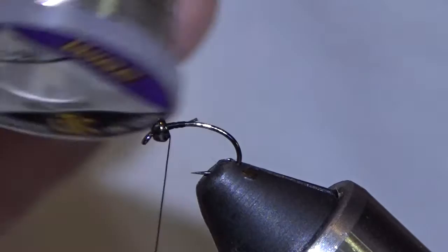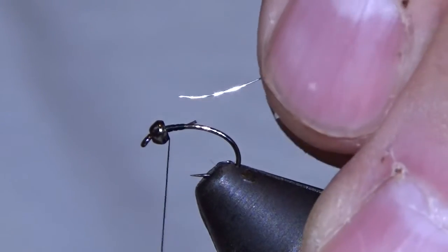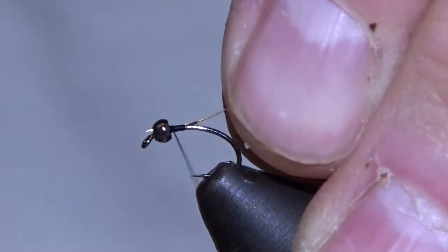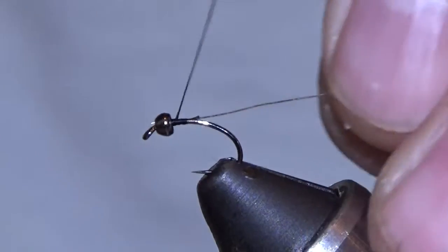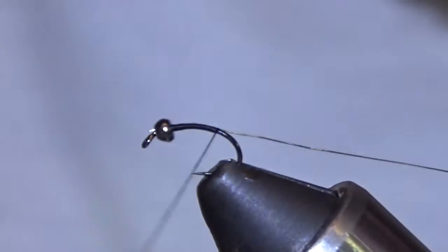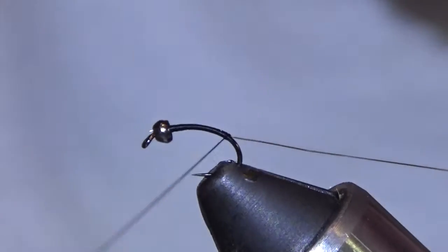Extra small silver UTC wire. Don't ask me why silver on this — just what I've always done. I'm going to use the wire as a ramp for the thread to slide down, keeping everything side-by-side until right when the thread is about to hit the hook point. Then it's time to go the other way.